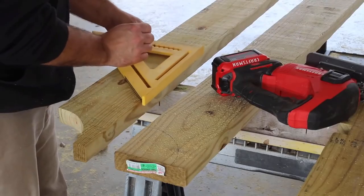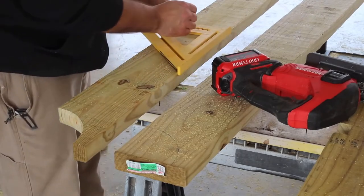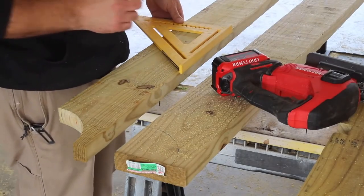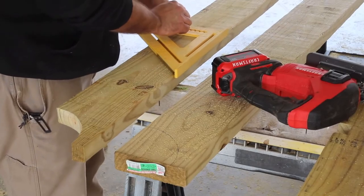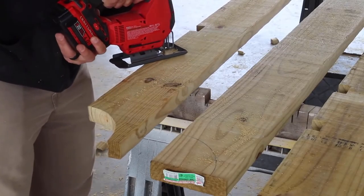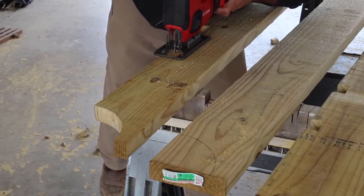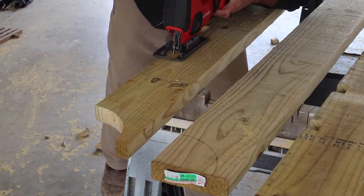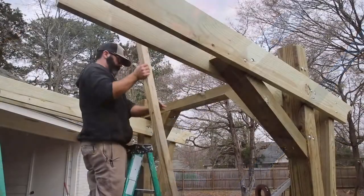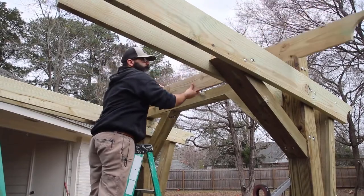To secure the two by sixes on their edge, I cut out notches that would fit over the adjacent two by eights and nailed them into place. I cut the notches a little bit bigger than needed to allow for wood movement and imperfect boards. Spacing these evenly across the two by eights gives the pergola a good dose of symmetry.